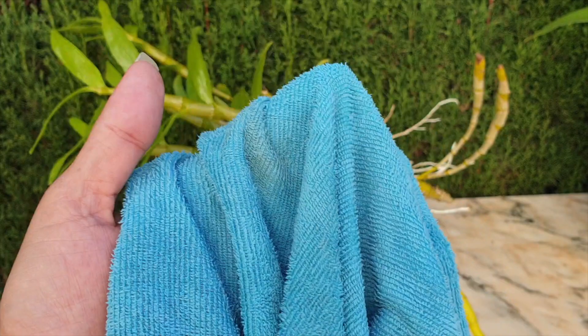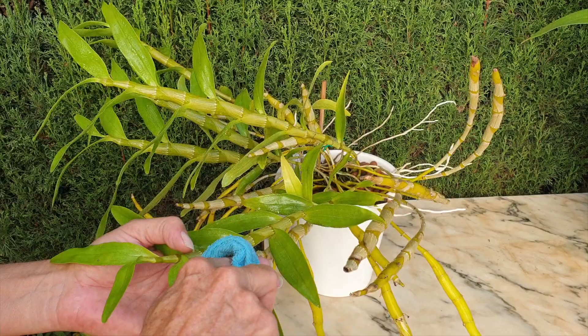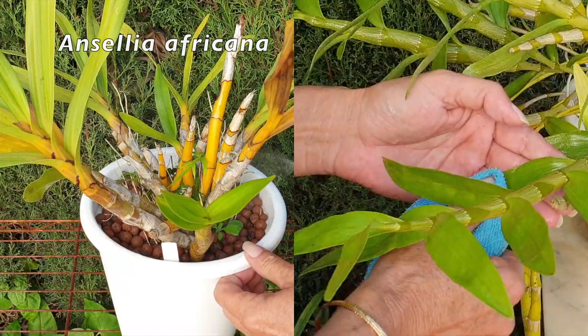Keep everything nice and wet, then with the same solution in a tub and a clean rag, wipe the structures down and rid them of the sooty mold remnants. This is the more tedious part — just clean your orchid off of the stuff and that should take care of it. If you have a massive outbreak it will take much longer, but it's well worth it. Leaving it on makes everything very unsightly and photosynthesis is clearly affected.